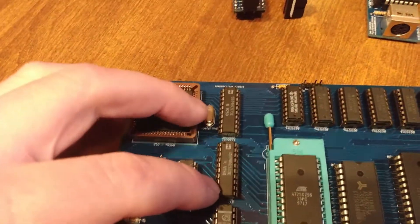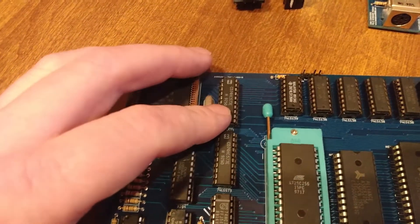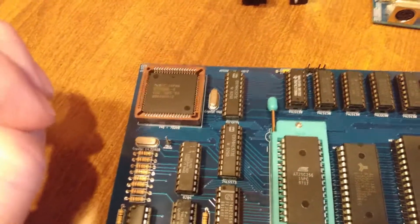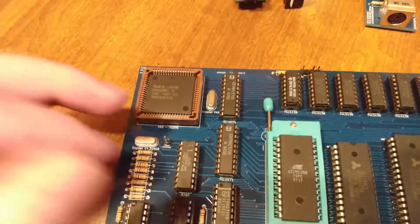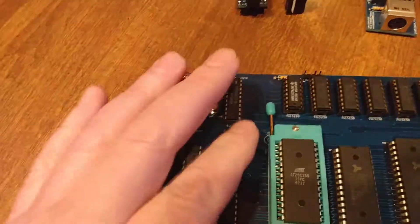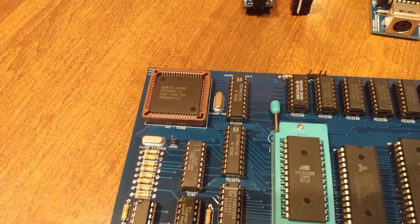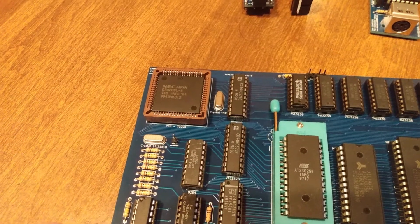I've got my address zero through seven latched here, and these are the upper — address 16 through 19 — latched up here. The middle ones, eight through 15, do not need to be latched, just as on the 8088. As a side note, if you're using a V50, which has a 16-bit data bus, then you would have to latch those lines. But it's cheaper and requires fewer components to use the 8-bit data bus.